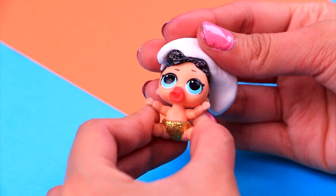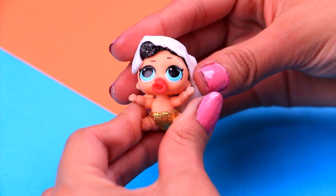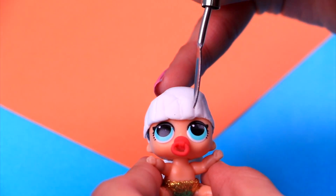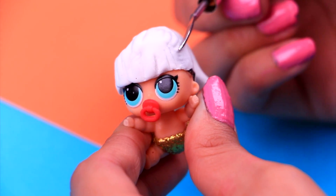We're gonna make Lil Blossom first! Grab a small piece of air dry clay and cover the top of our doll's head to give her a new hairdo! We're also gonna make a super long ponytail for her! With our modeling tool, we're gonna give her hair some texture, starting with the bangs, then the sides, and finally the ponytail!